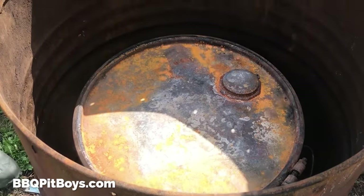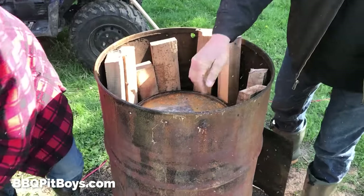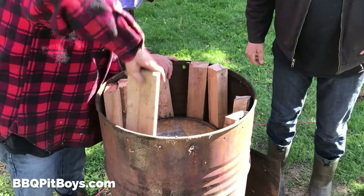How do you make charcoal? Well, you sure as hell can't burn it — because you wouldn't have nothing but ash left over. So this is how you do it.